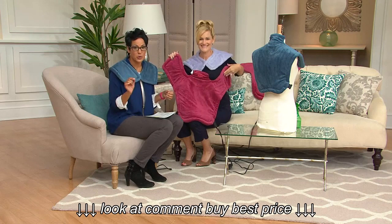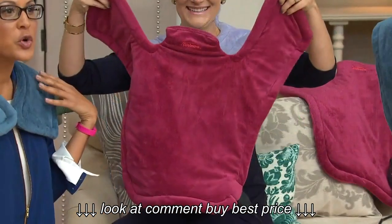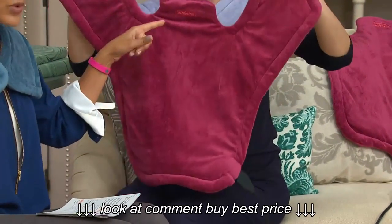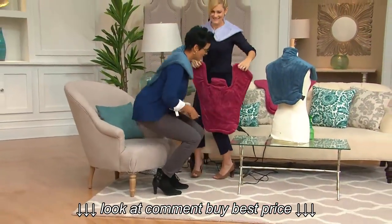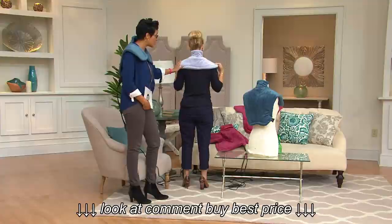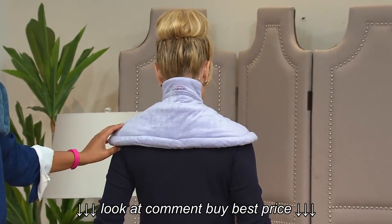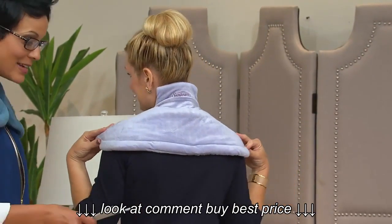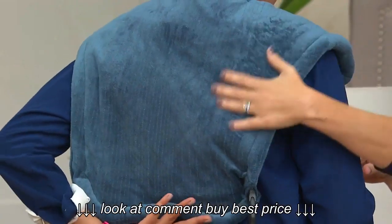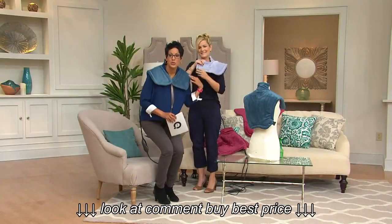Megan Divine is here bringing us the Renew, which is heat therapy for your neck, your shoulders, and your back. This is the new extra long version. She has the old version to compare — the old one goes up the neck but only over part of the shoulders. Thanks to customer feedback, it's now longer and customer top-rated. The price is two easy payments of $19.92, and the heat goes all the way down your shoulders through the mid part of your back.